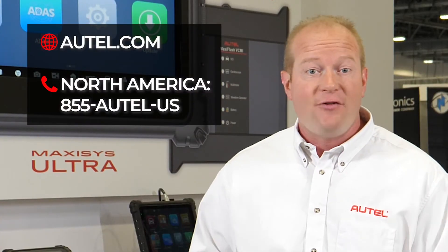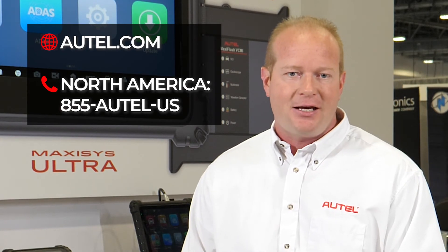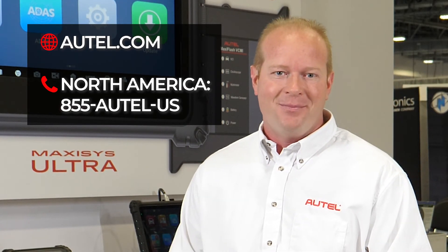The Autel line of immobilizer tools is your complete solution for locksmiths and diagnostic technicians. Make sure you check us out at autel.com.